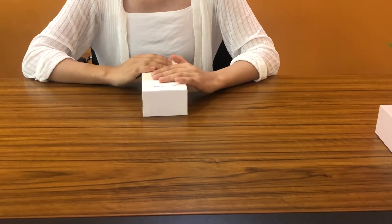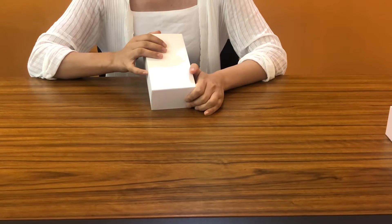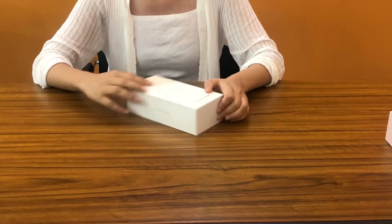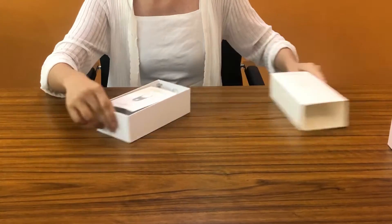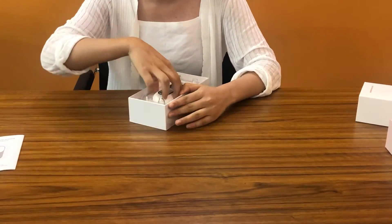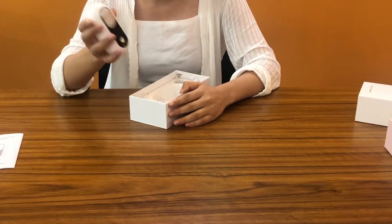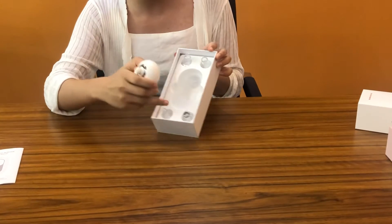Hello everyone, today let's introduce our upgraded blackhead remover. Now let's see what's inside the package. You can see this is the user manual and the main unit, and also it has four suction heads.